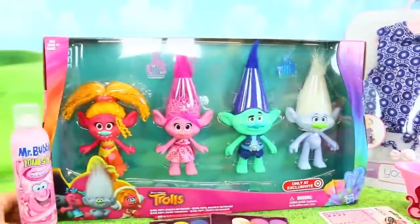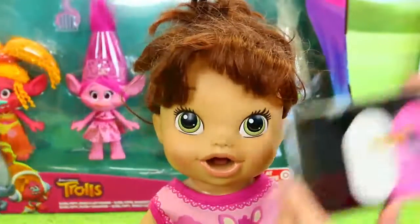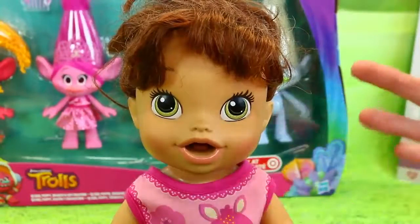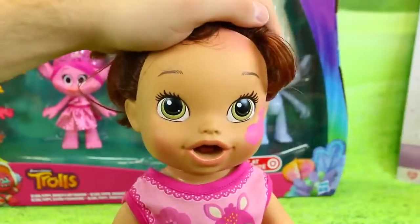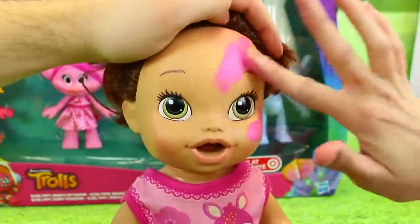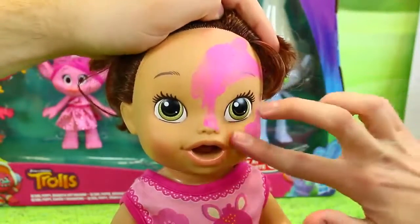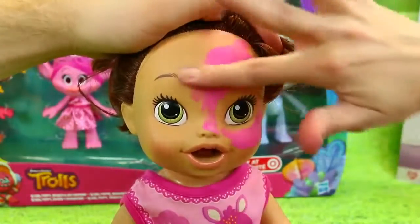First things first, let's start painting Lucy. We will paint Lucy's face — I got this just at the Halloween store. You could probably get it at Party City. It's just face paint. We're going to color her face fully pink, and then I'll give her lipstick and darker pink for the cheeks and the nose.